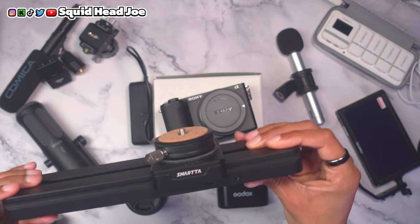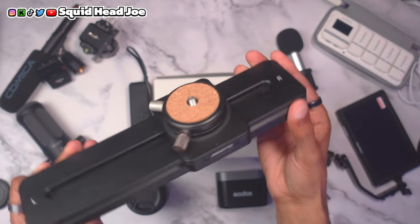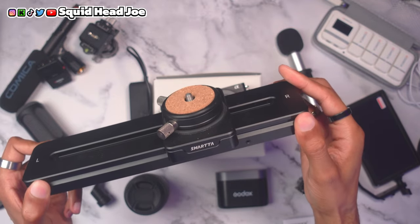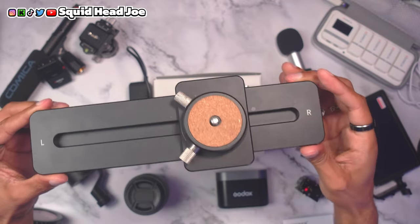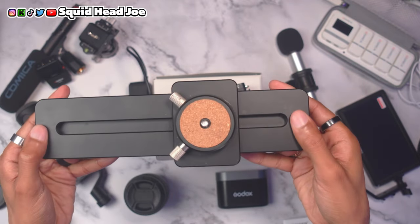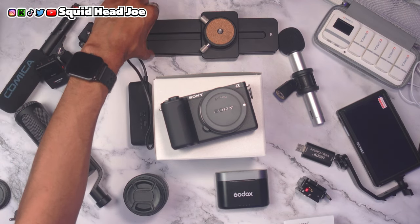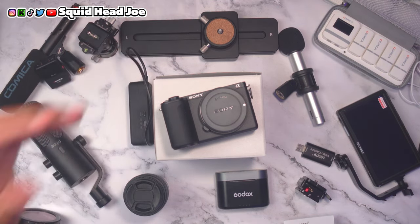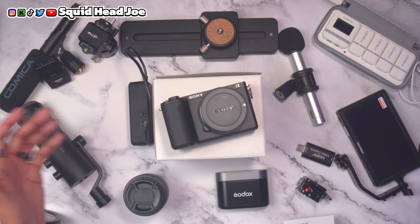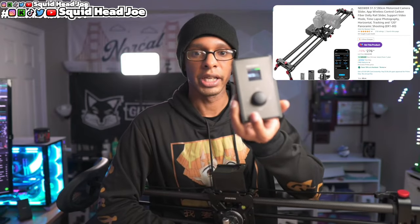I was going to recommend this particular camera slider, but I no longer will — it's now priced at almost $400. I picked it up for $163 in December 2023, and the lowest it's been this year is around $179. At $389 it's not worth it, because it doesn't include a ball head or any pan and tilt capability. It's small and compact, fits well in a camera bag, and does a decent job, but I'd only recommend it at around $163 or less.